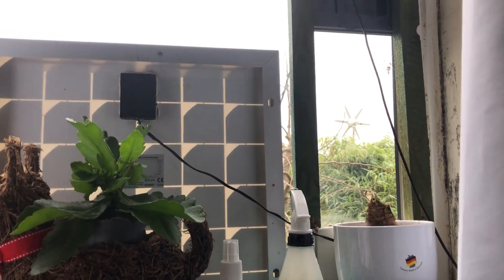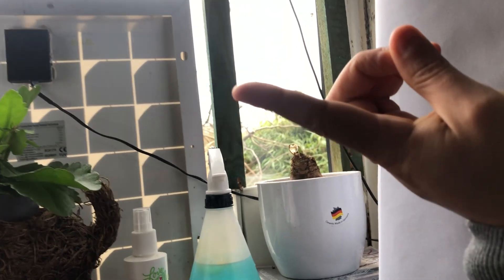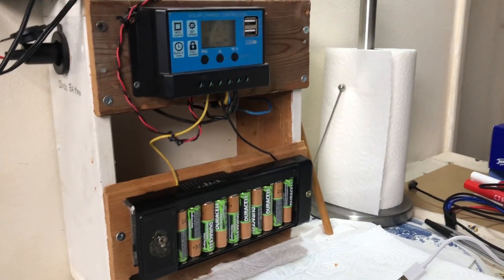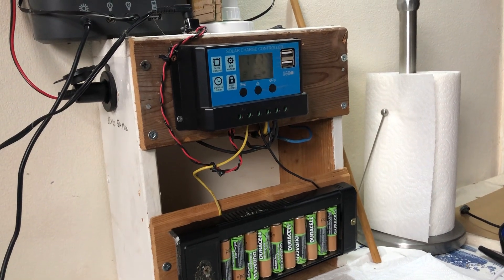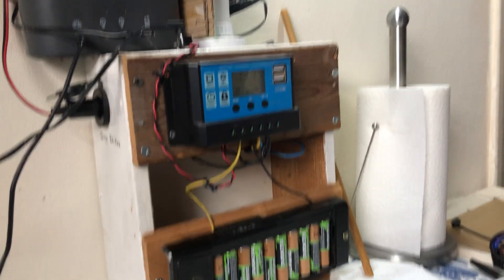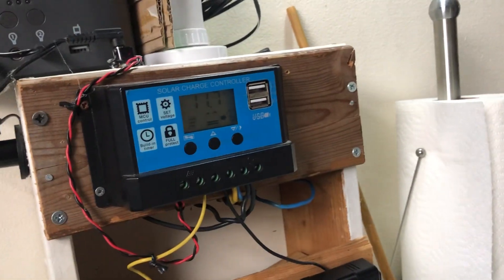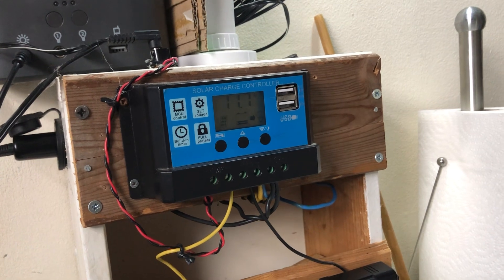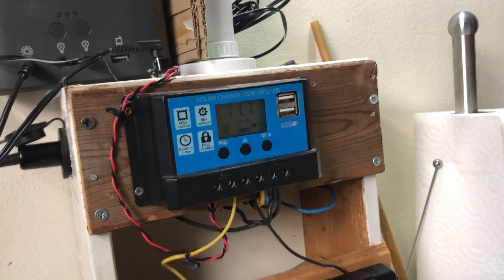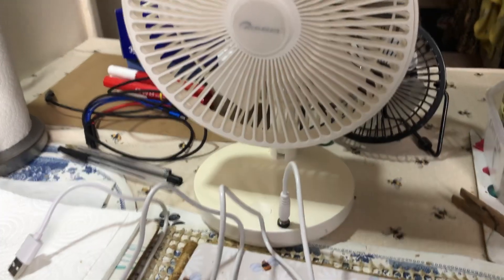This here is a 20 watt solar panel that is hooked up to the system. It's not very sunny outside so it's not charging much, and running the 5 watt LED light bulb it's showing a voltage of 11.7 volts, so that's okay.